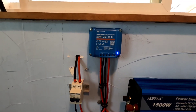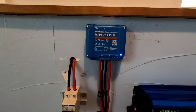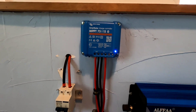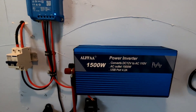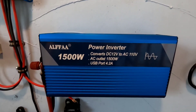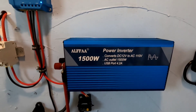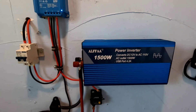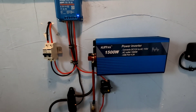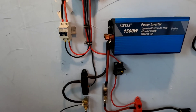The charge controller is the Victron Energy SmartSolar charge controller MPPT 75/15. I reviewed this Alpha 1500 watt pure sine wave inverter in an earlier video — continue to use it, have had zero problems with it. It's working well and it's going to be perfect to add into this little charging station in case I want to run a little auxiliary power as well. A lot of these other components you've seen before.